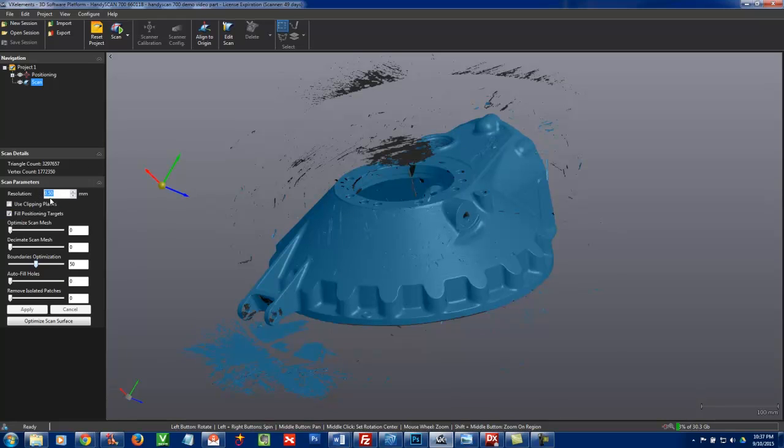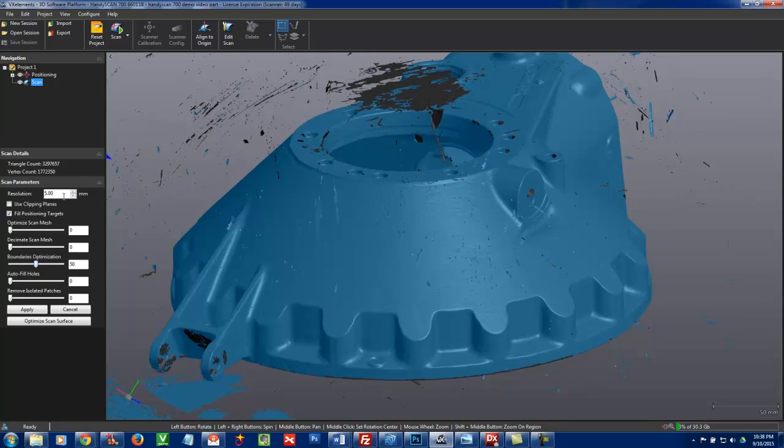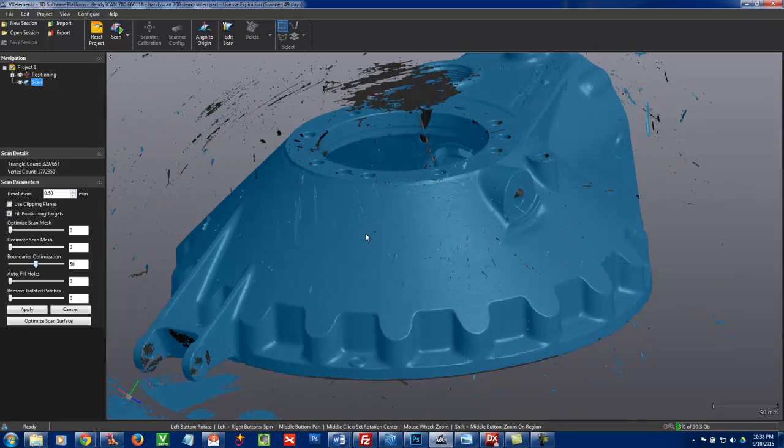Right now our resolution is set at 0.5 millimeters. Underneath this polygon model — which are basically triangles — is raw points; all scanners just collect raw points. We've set it to 0.5 millimeters, and you can set that up or down as needed. If you had something more flat, you could make larger triangles, and if you had more detail, you'd want to make them smaller. Resolution and accuracy are two separate things — accuracy refers to where those points or triangles actually are, while resolution is the fidelity. It's the balance of both that gives optimal results.